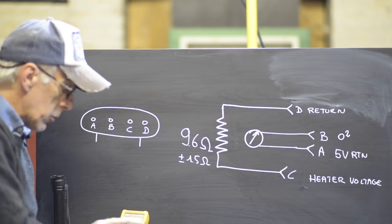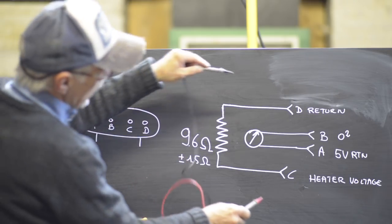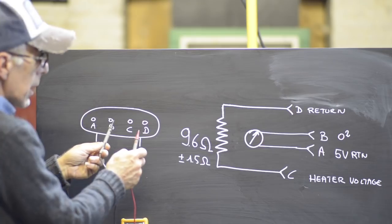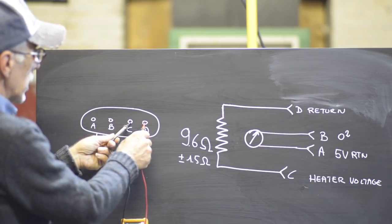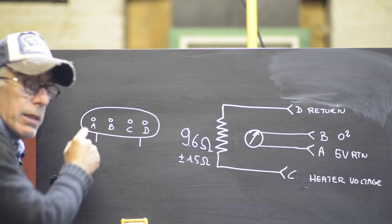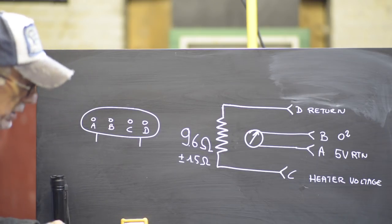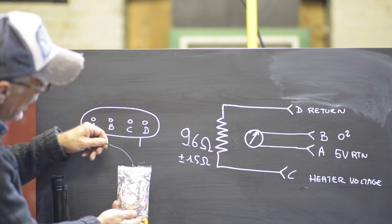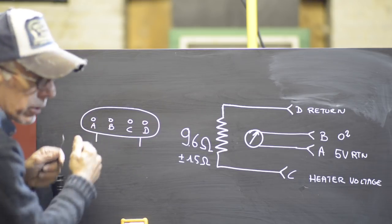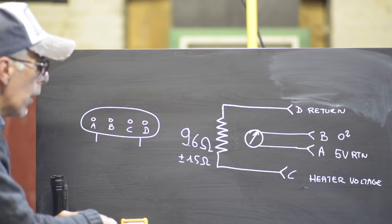To check the heater you need a continuity check using an ohmmeter — a very cheap tool, maybe 20 to 40 euros. Dial it to the lowest ohms range and measure between pins C and D, which measures the resistance of the heating element. Between pins C and D you should read around 9.6 ohms. That's the first test. The second test we can't do with the connector disconnected — we'll need test leads stuck into the back of the pins so we can measure voltages while the engine is running. That's the dynamic test.